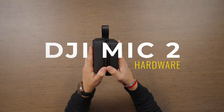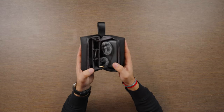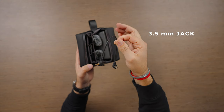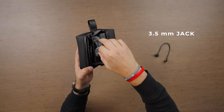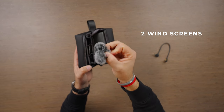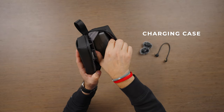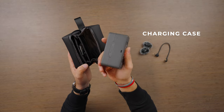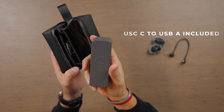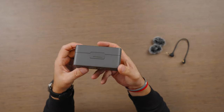Opening this up, it's a clamshell design very similar to what comes with the Osmo Pocket 3. Inside you will get a 3.5mm jack and two windscreens — I think the design of these is actually pretty genius. And then of course you will get your charging case. There is also a USB-C to USB-A cable.